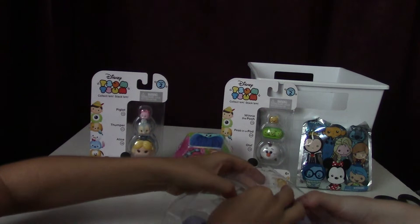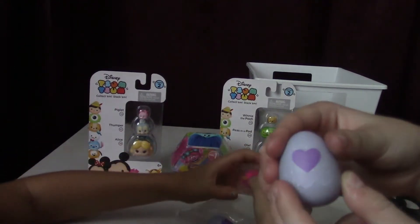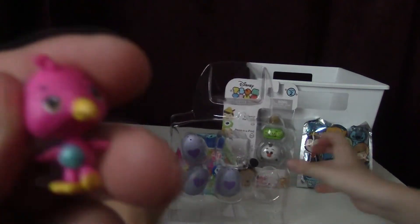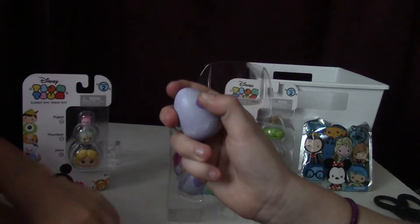Let's get our first one out. I got my little egg, and this one comes with it. They came with one of them already revealed. Popped it out — it comes with that one that's already revealed, then there's four eggs.